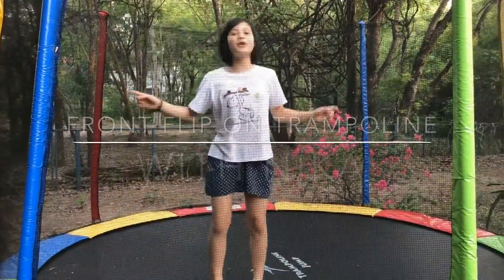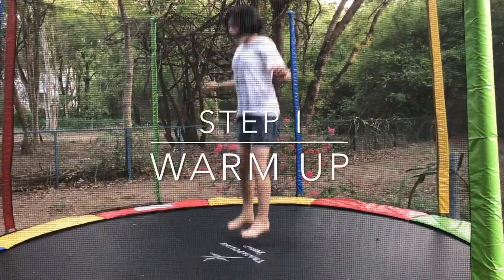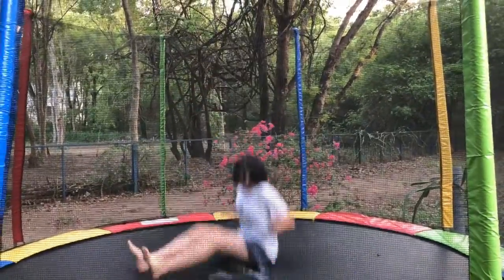Hi, I'm Nika and today I'm going to show you how to do a front flip on the trampoline. So to warm up, what you should do is just jump around and try to do this a few times until you're used to jumping on the trampoline.